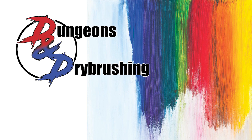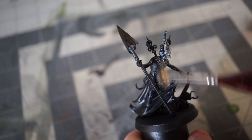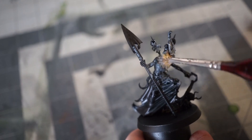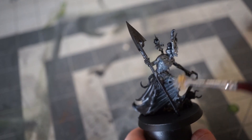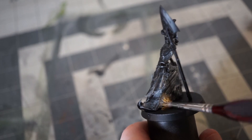So that's what's on the table for today. Let's get started. We're starting our Slap Chop process, as always, with a black prime and a healthy dry brush of gray. I used Chaos Black Primer and Dungeon Gray, but whatever you have on hand is fine for this.